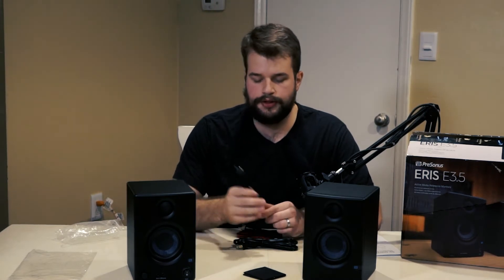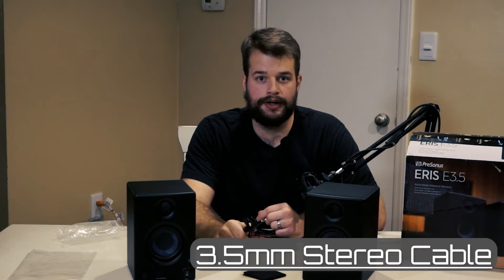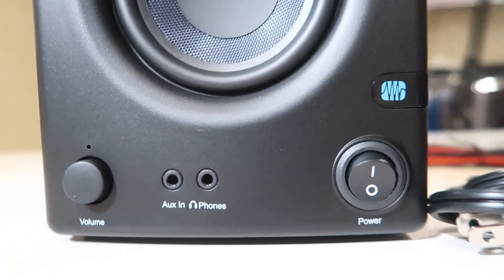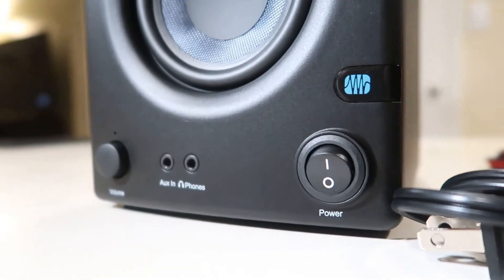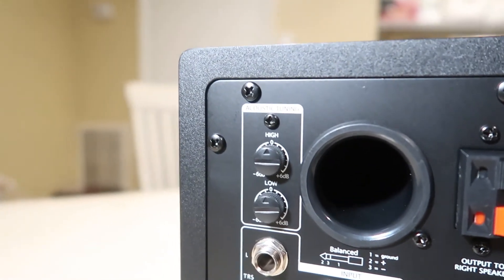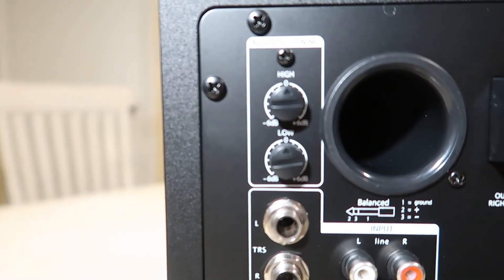One thing I did forget to mention is it does come with the three-and-a-half-millimeter cord for plugging in an iPod. It has a power switch on the front as well as a volume controller. We also have acoustic tuning, which is something that I did not see from any other speakers in this price range.